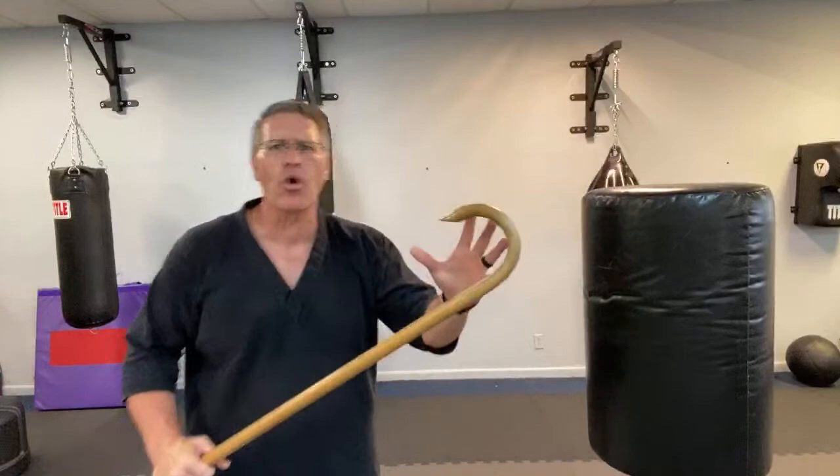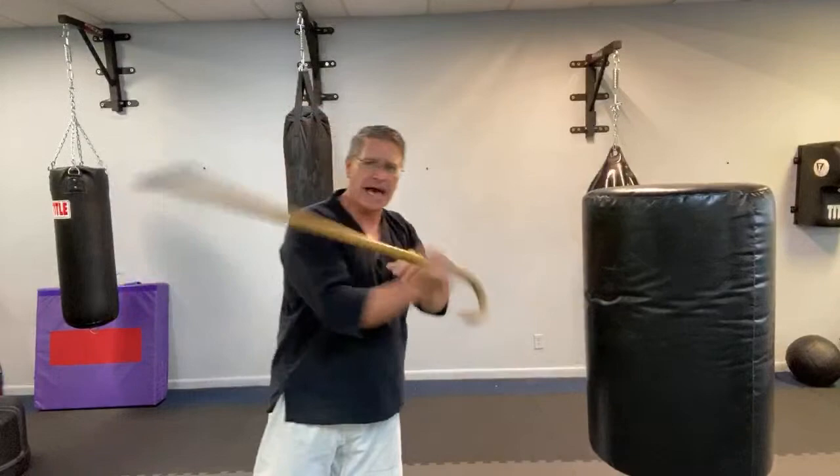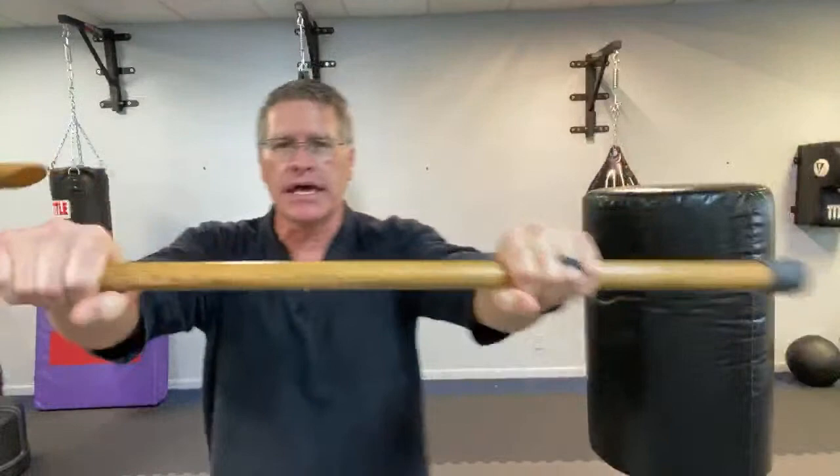Technique number three is this two-handed pushing motion — getting two hands on it. From here, you just bring it up and over. Now I can blast through his teeth, his nose, his eyes.